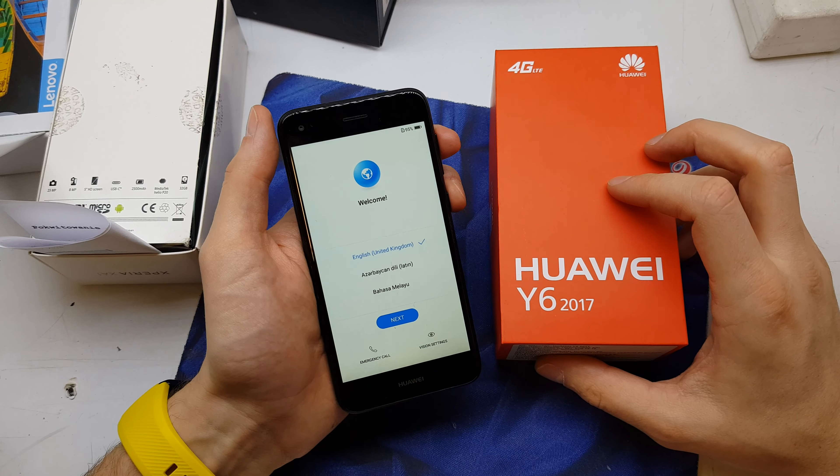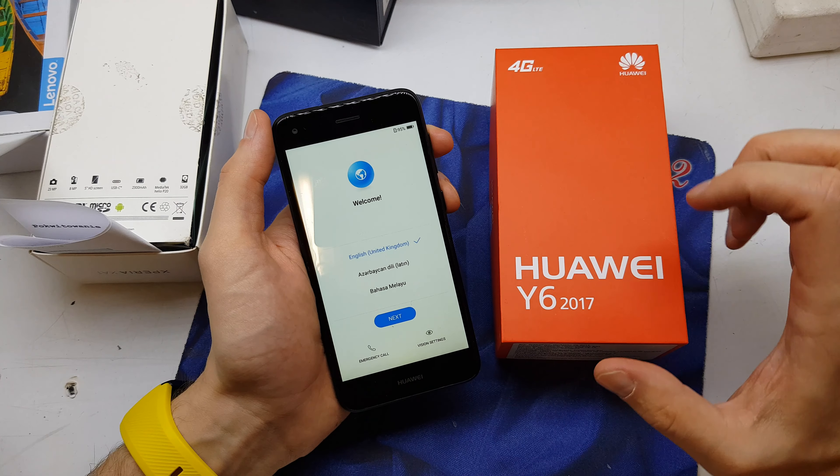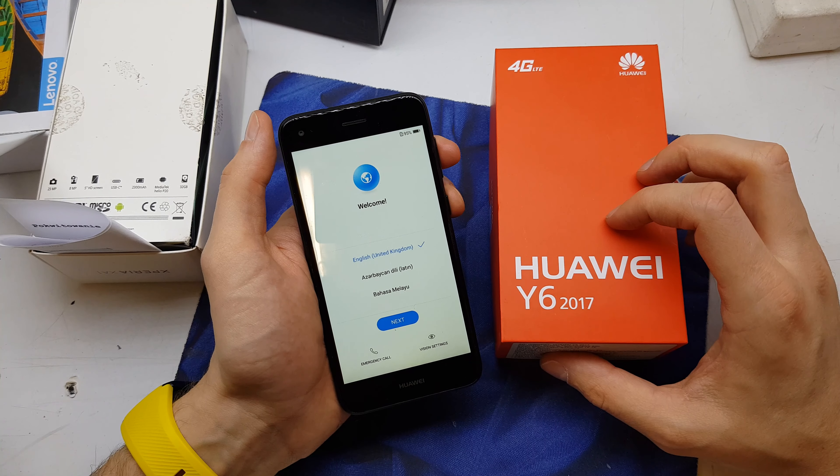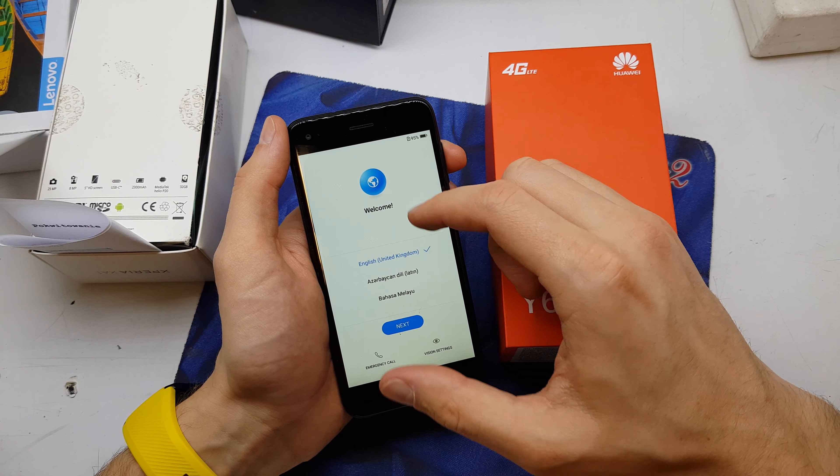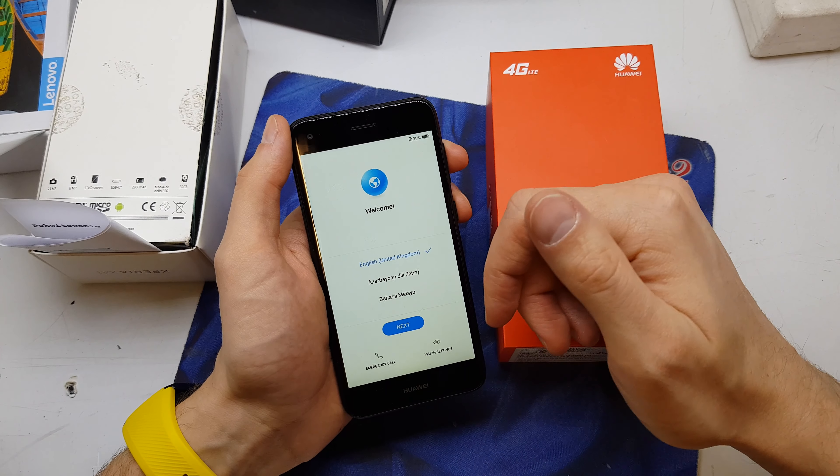Hi guys, welcome back. Today I will show you how to do the hard reset on your Huawei Y6 2017. The operation is helpful if you don't remember the password to your phone, or the software doesn't work properly.